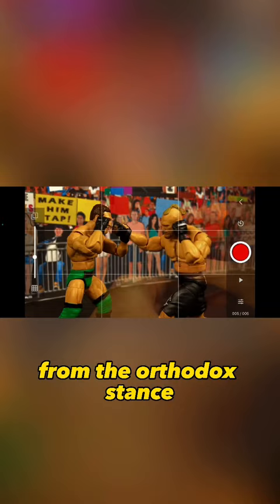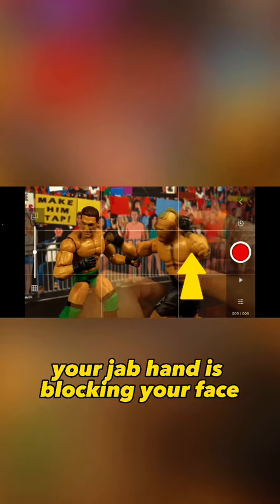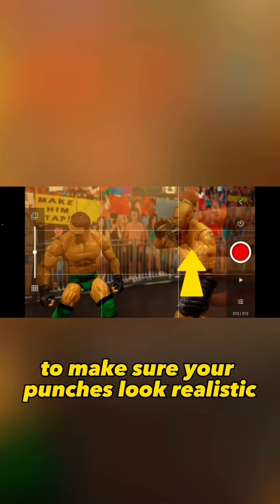Remember to twist the figure's hips because that's where the power comes from. Also, don't forget when throwing a punch, your jab hand is blocking your face, so that way the opponent can't hit you when you're striking. These are great details to make sure your punches look realistic.